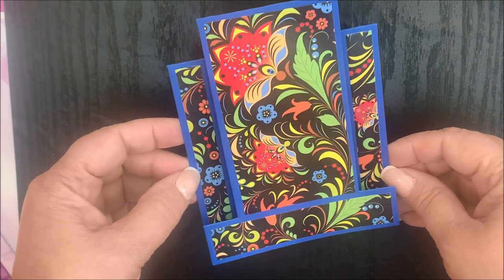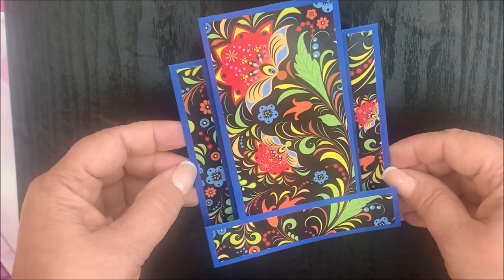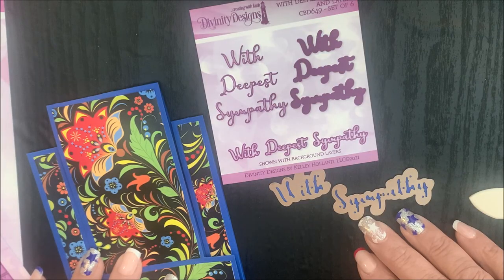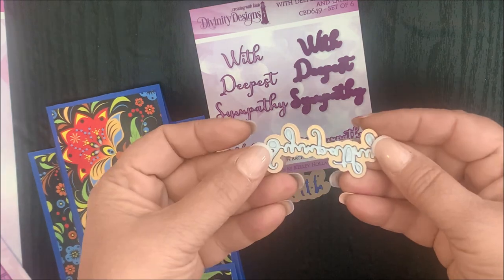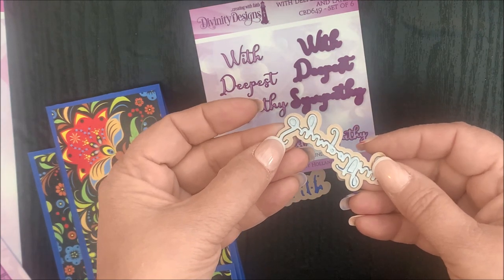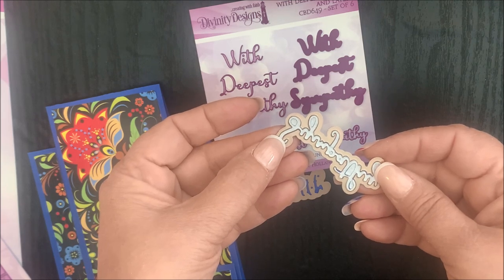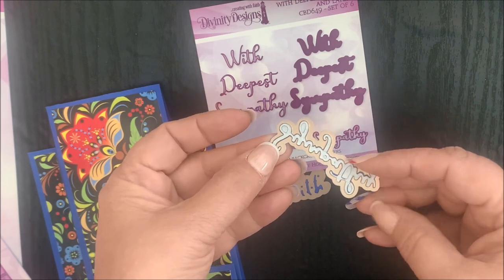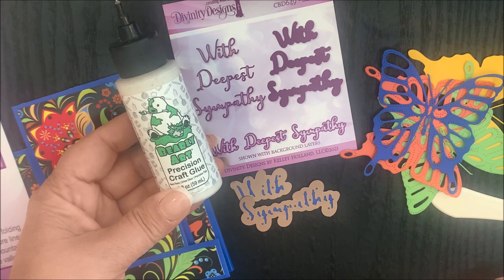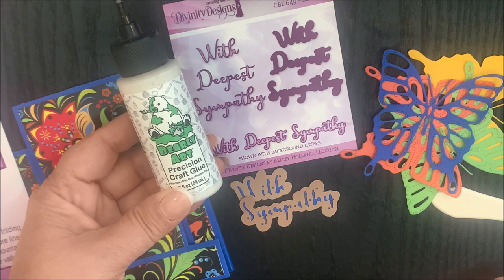You can use a bone folder to go over the score lines on your card. Now you can embellish the Center Step A2 with Layers using additional Divinity Designs products. I've already die cut and embossed the word dies from the With Deepest Sympathy and Layers die set. Prior to die cutting, I did add an adhesive sheet to the back, which makes adding these word dies to my project a little bit quicker. You can also easily attach the word die cut panels using Barely Art Craft glue.